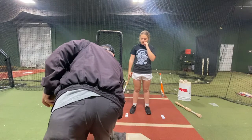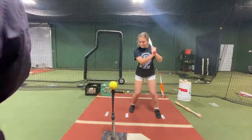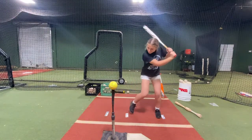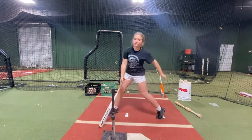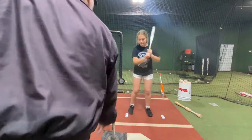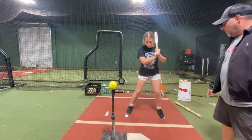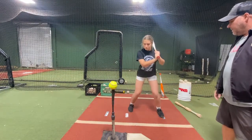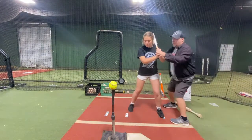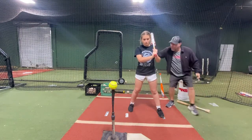You want to mess it up more? You're wrapping your mat all the way around here. Stop right here. Put your foot back here. Get in your knees. Right here. I'm going to be here with you.